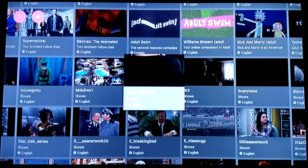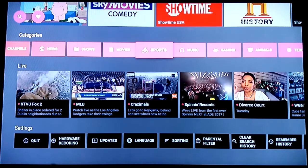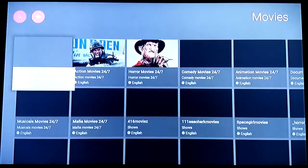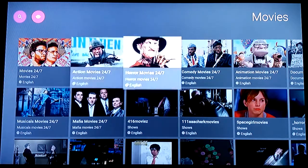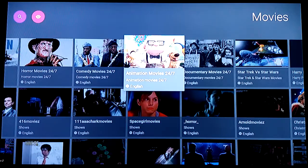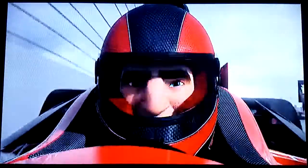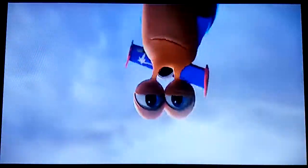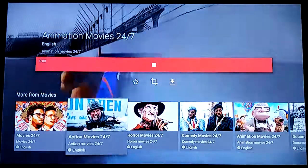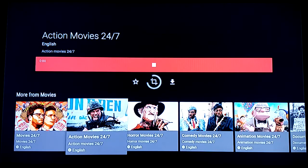The Movies section is pretty cool too. They've got channels set up where you can watch specific genres 24/7 — action movies, horror, comedy — and they've got a kids section with animation, so you can throw your kid in front of the TV and it'll play cartoons all day. If you don't see what you want, you can go back and click on any genre, like Action — no problem.